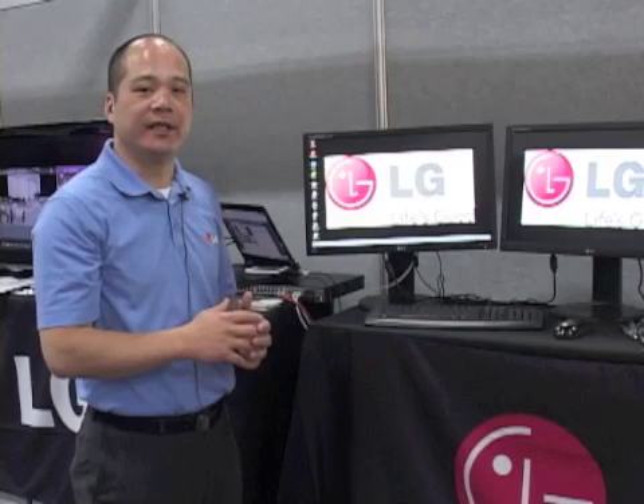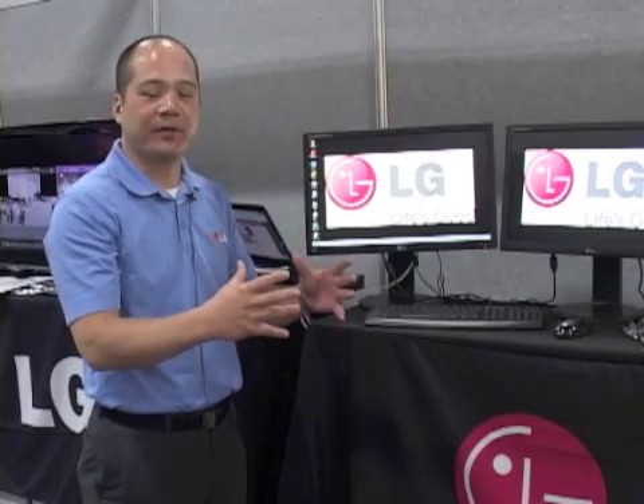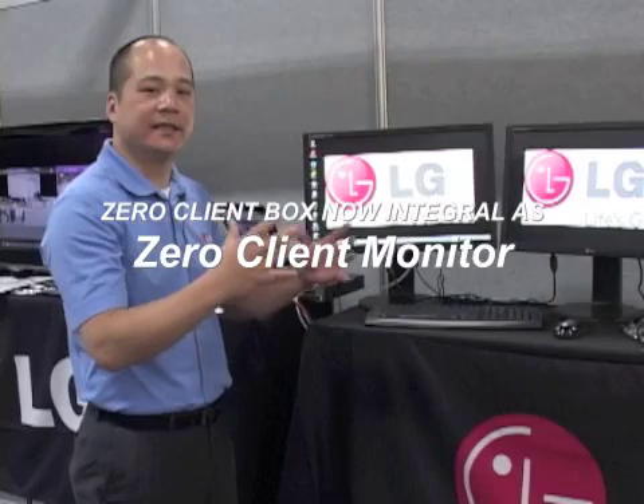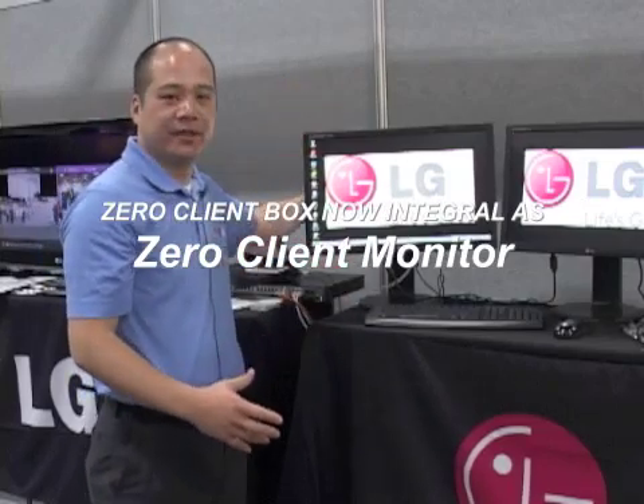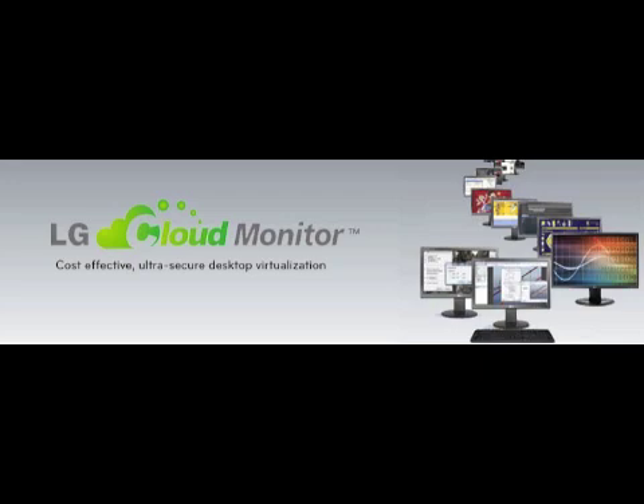Besides LG's monitor being LED — which differentiates us from competitors — the key differentiation is that most competitors in the market are using a separate zero client box. What we're doing is integrating the zero client box into the monitor, making it an all-in-one. It's space saving, it's energy saving, and it's definitely cost saving.